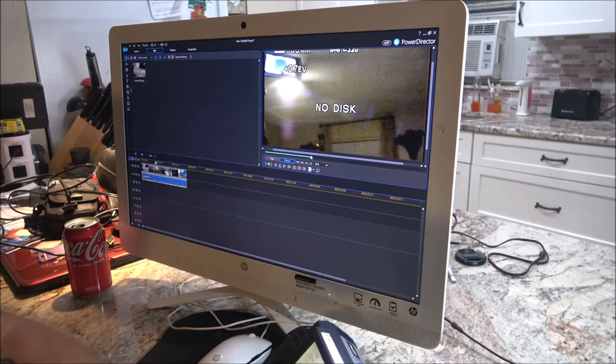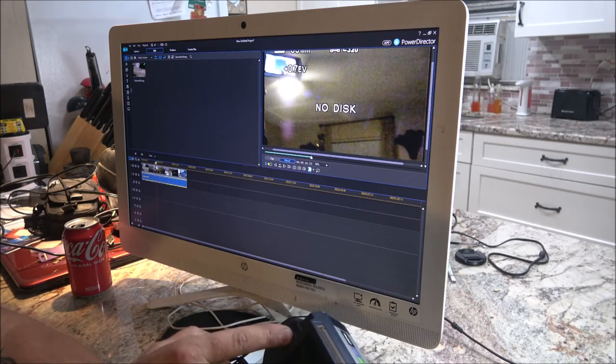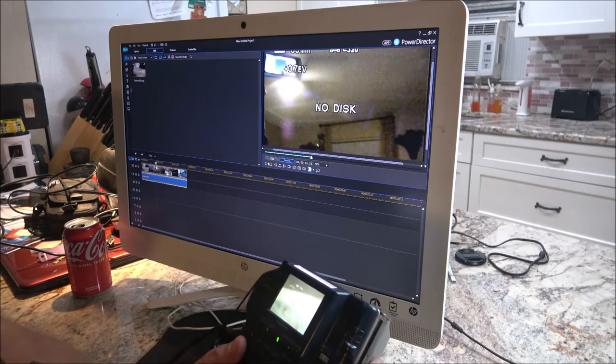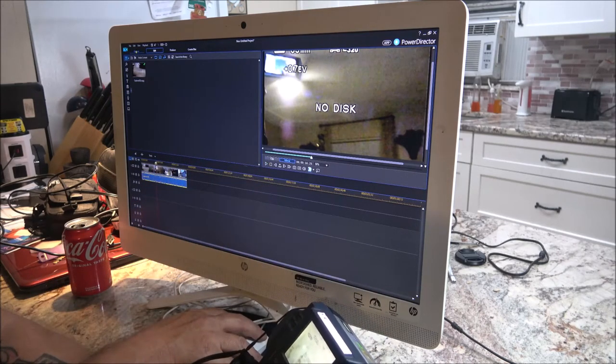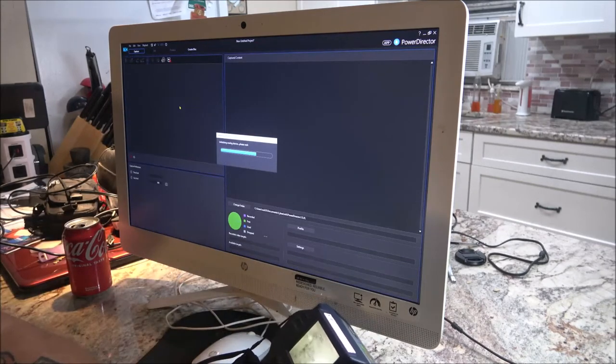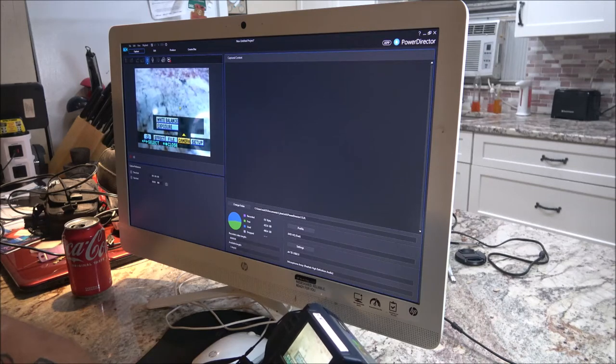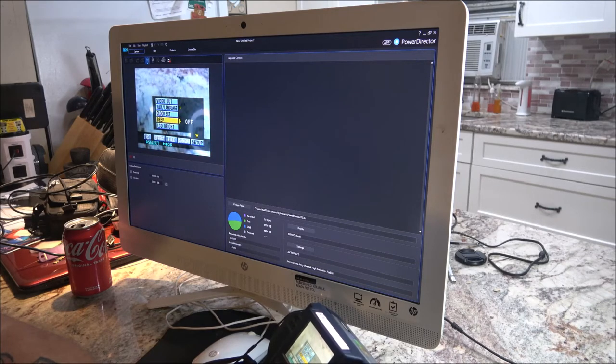The menu has LCD backlight, volume. Going back through the settings — on the camera it's got exposure, white balance. In setup it's got video out, language, clock set, beep, and LCD brightness. That's all it's got. It doesn't have anything else about how to turn that display off, which most of them do have.